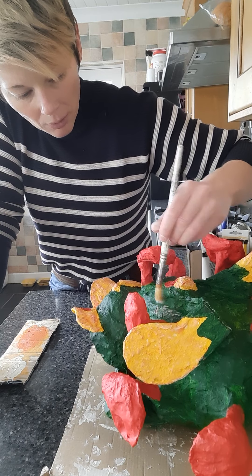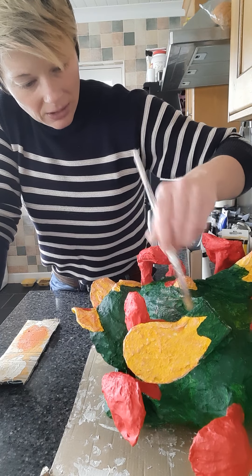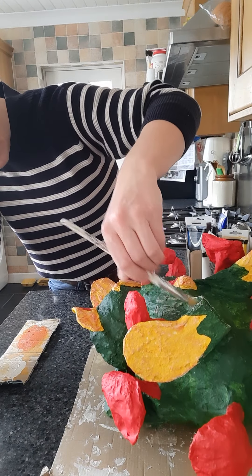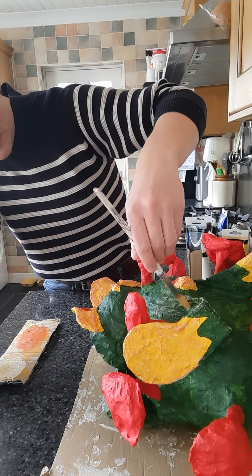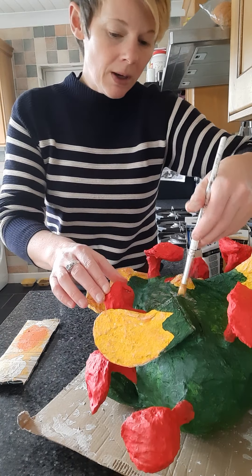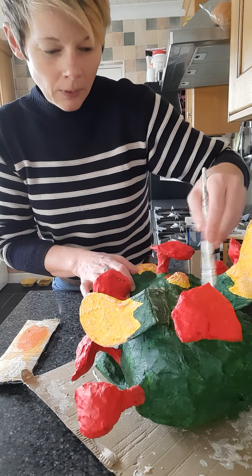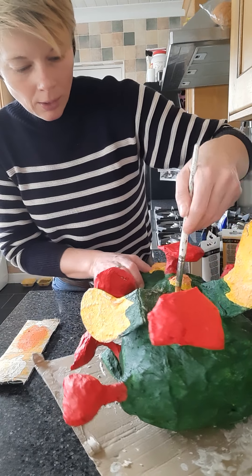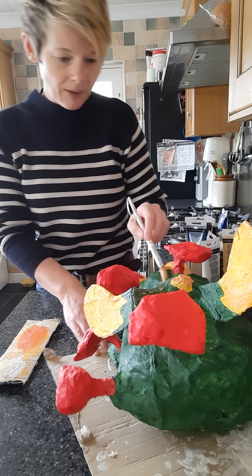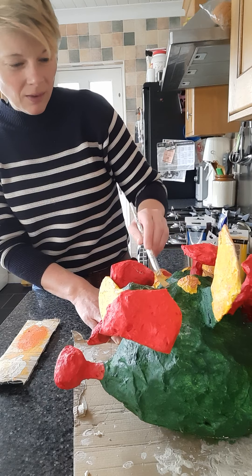I'm using a faint yellow effect because it keeps everything - I call it a family - it keeps everything together. It looks as though the yellow of the monster is reflected into the green, which makes it look a little bit more realistic rather than having completely separate colors.